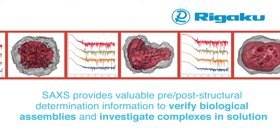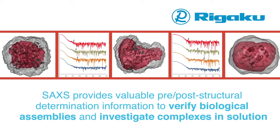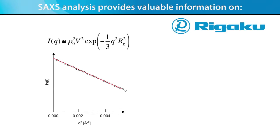SAXS also provides valuable pre- and post-structural determination information to verify biological assemblies and investigate complexes in solution. SAXS analysis provides valuable information on the radius of gyration,